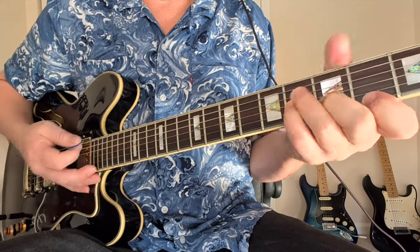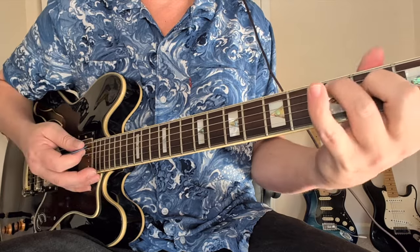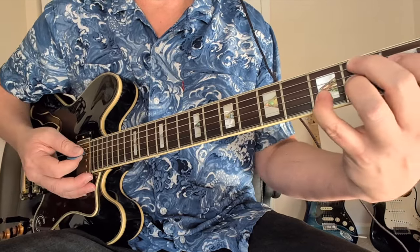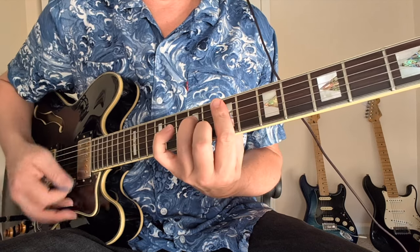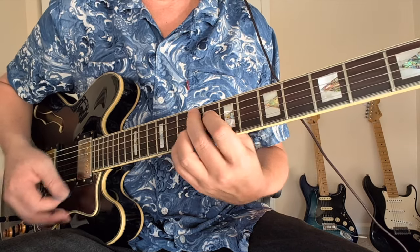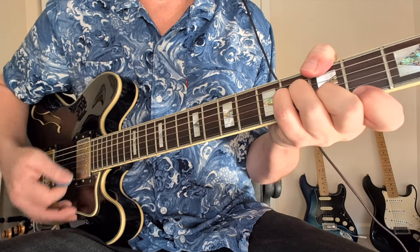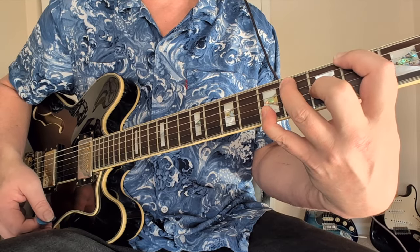That's a G major 7 with the 3 in the bass, then 4-4-3-2. C major 7 is just with the 1 out. Then we've got F sharp raised 9 and a B7 sharp 9. So the full Josie progression is: F sharp raised 9, B augmented, E minor 7 to C slash F, then F sharp raised 9 again, B augmented, E minor 7 to A7, then A minor 7 to D9 or D7b9, G major 7, C major 7, F sharp raised 9 to B raised 9.